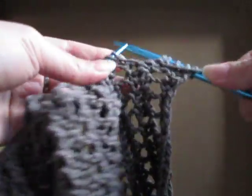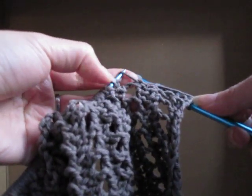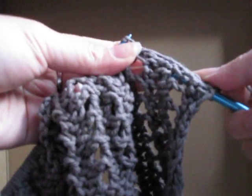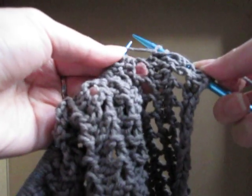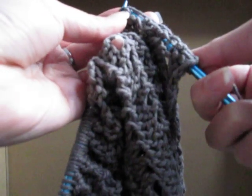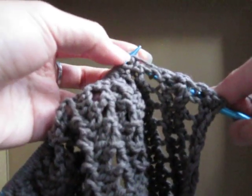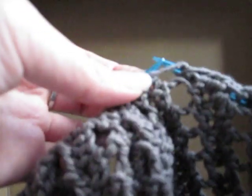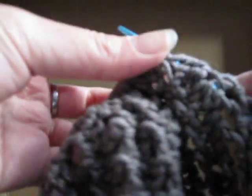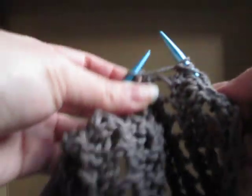So, purl. Purl. And here's your two yarn overs, as you can see. Purl into the first — the front side. Let that out. And the back, like that. See that? If you pull it a little like that, it's easier to see. Try to get closer. And you purl, like that. Do a couple more times.